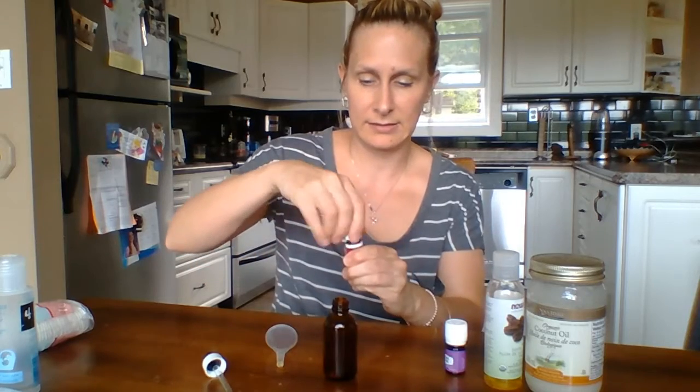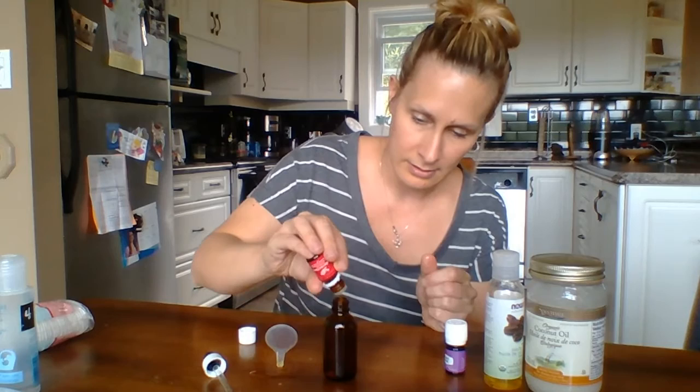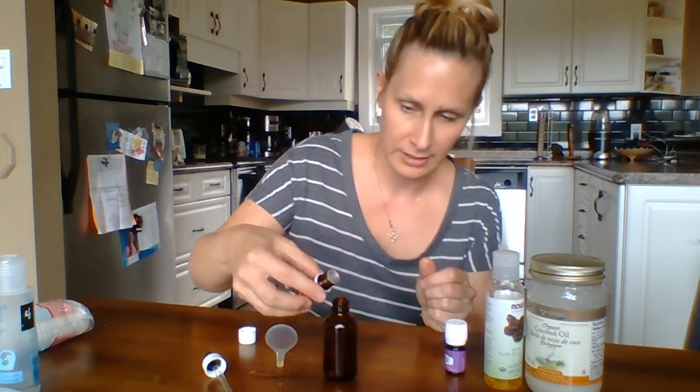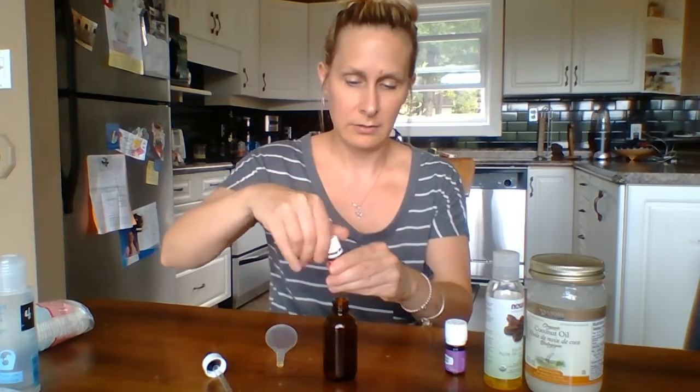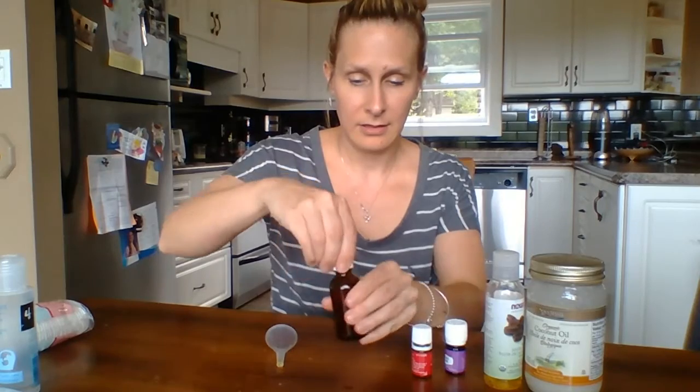Put the cap back on, then open your frankincense. Double check that the reducer cap is in. Five drops — one, two, three, four, five. Again, another one went in but no big deal. Put the lid on and shake it about.